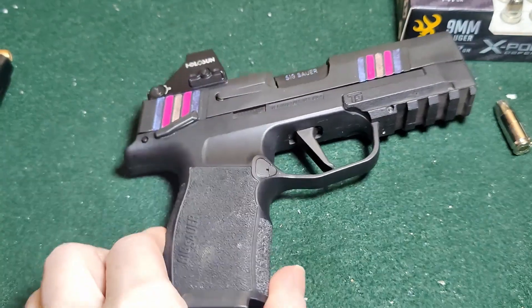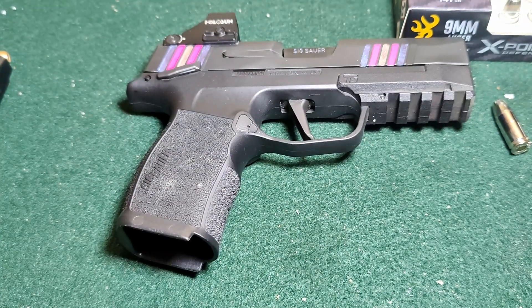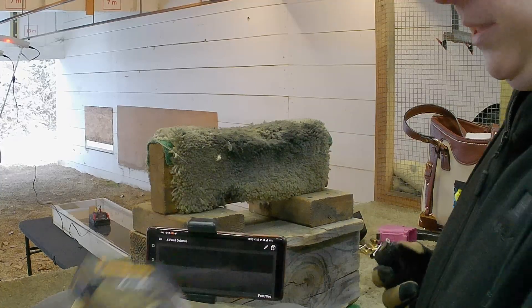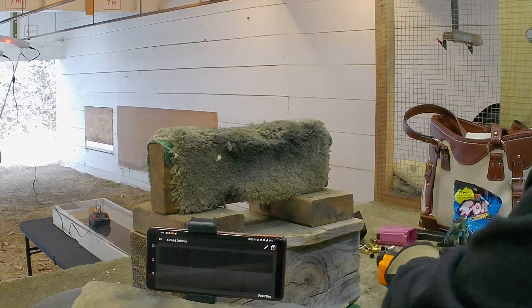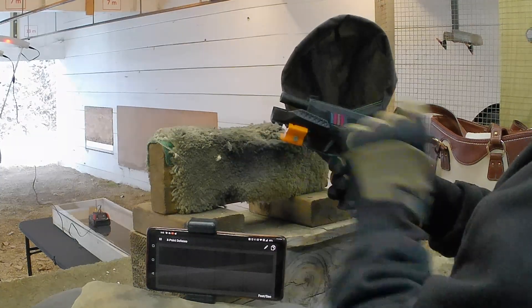We're shooting that out of my gorgeous P365 XL with a 3.7 inch barrel. So let's get to the chronograph and see how fast these guys actually go. We got some bigger boys here — these are 147 grain Browning X-Points. Muzzle velocity on the box is about 1000, so we will see how close we get to that out of a 3.7 inch barrel.